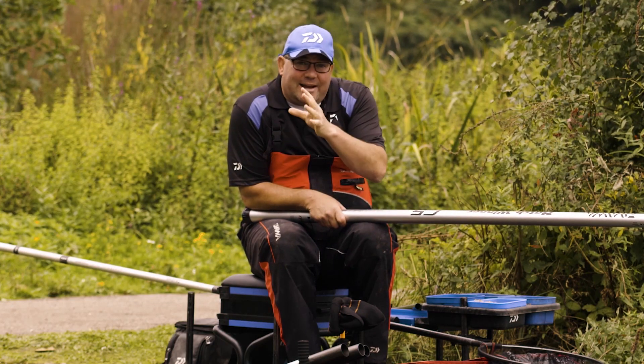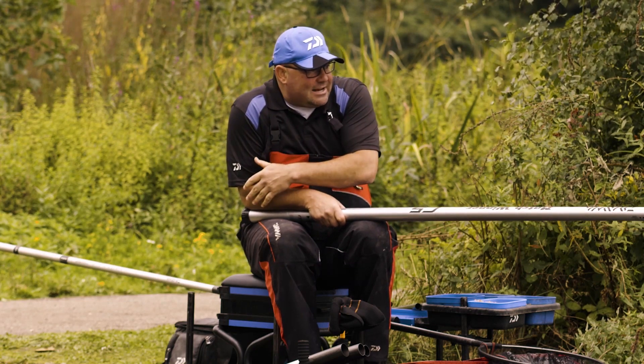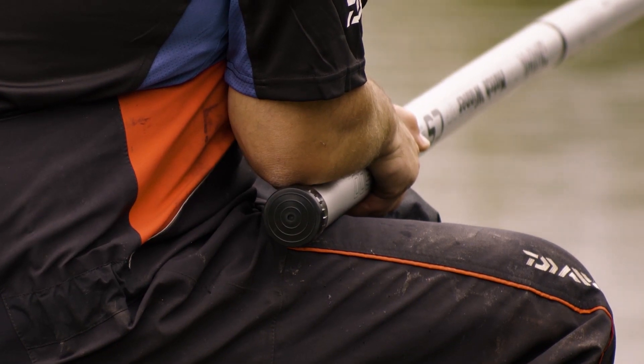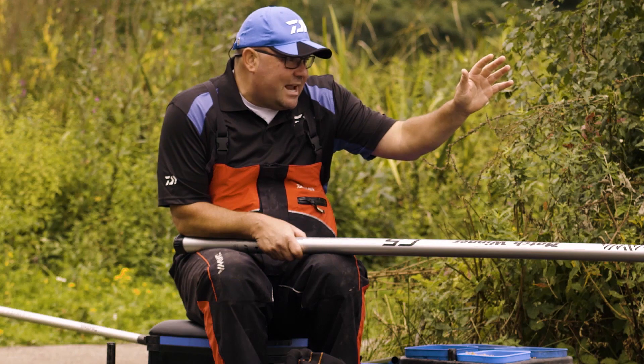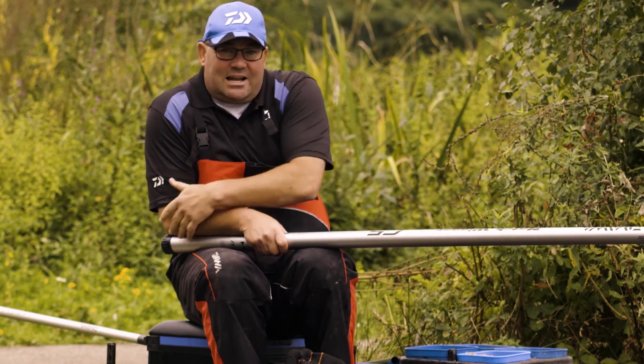Also an added little extra — if you've got any trees, walls, or bushes behind you, it does add added protection to the pole. But what it does is I can feel it on my elbow, I don't have to look, I'm concentrating on the business end of the tackle. There's another fish on there now — you saw that and I didn't even look.